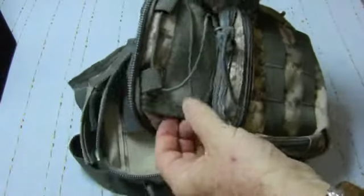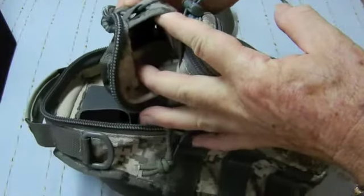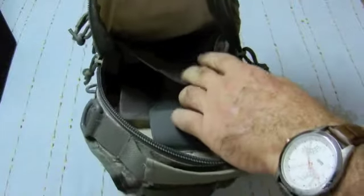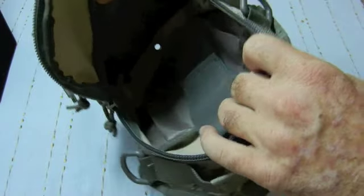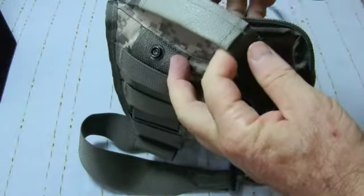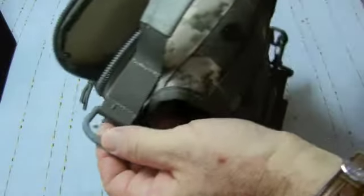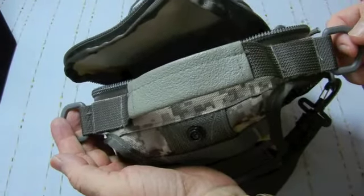There's a slip-in section to slide something in behind, and the main pouch has a pocket. The main part has a drain hole in the bottom, and a pocket on the front with a retaining piece and velcro. There's a small carrying handle on the top and D-rings on each side for using a normal type of shoulder strap.